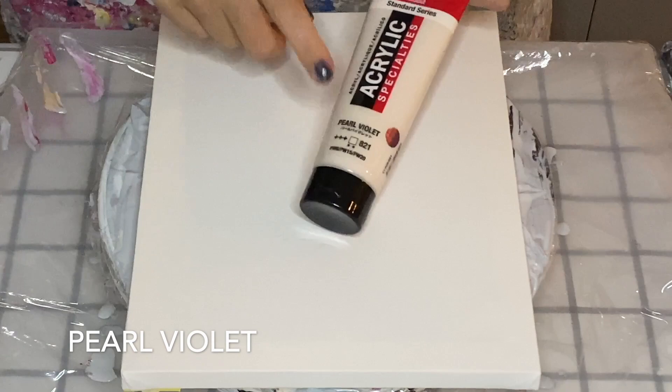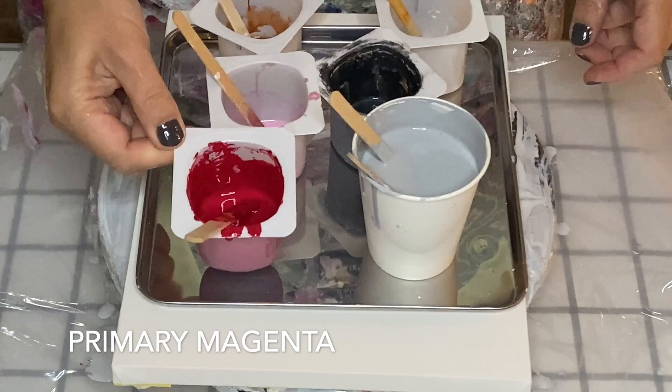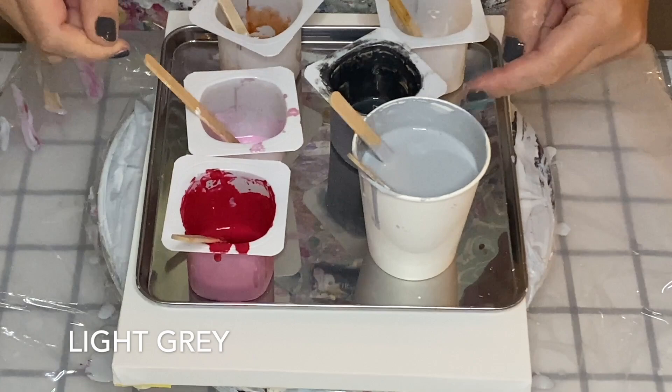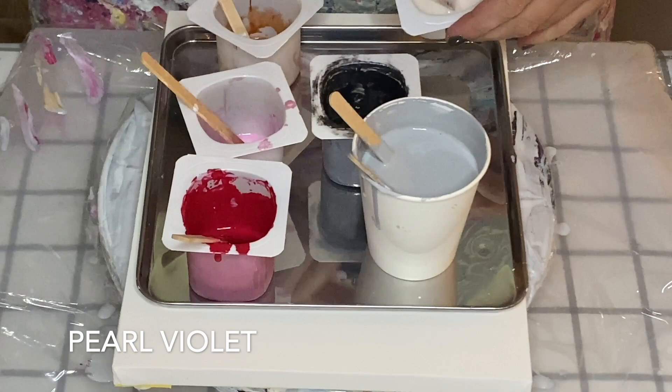I'll be using Amsterdam's pearl violet — this one here has around three or four drops of silicone oil. There's the light gold, which is quite an old one I have left over. I'm going to use primary magenta, a customized pearl pink, and a light gray for the base. This is a kind of graphite color.